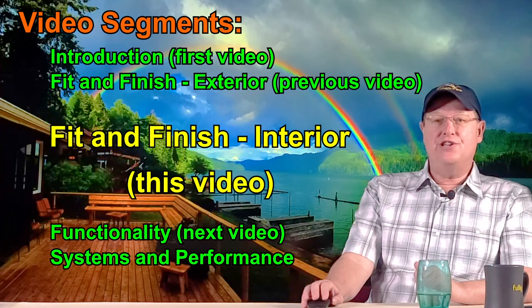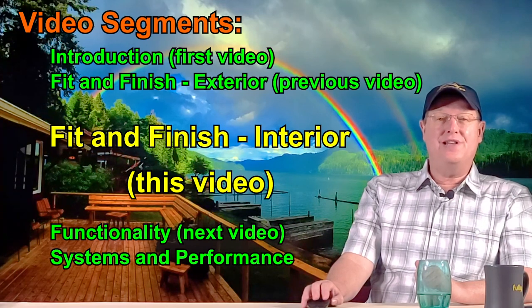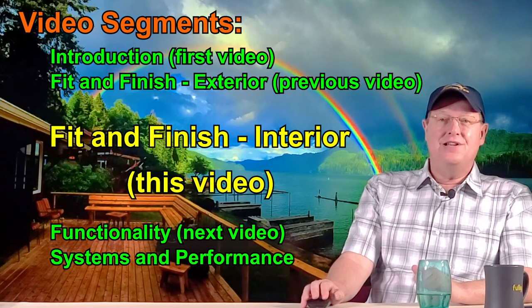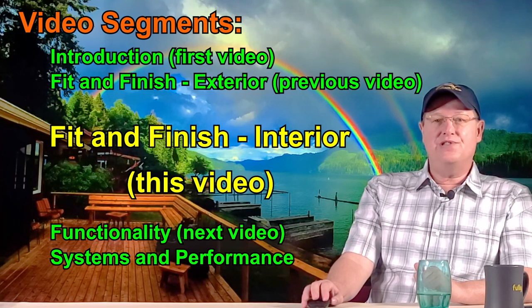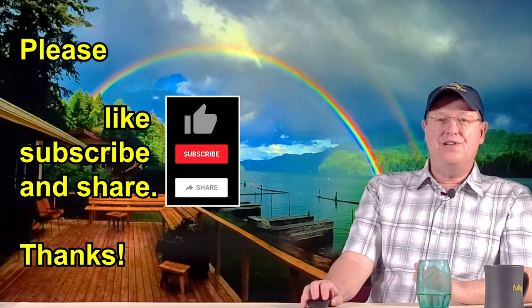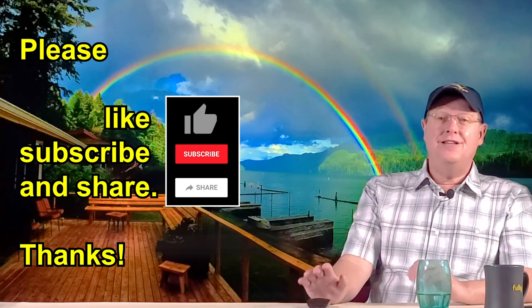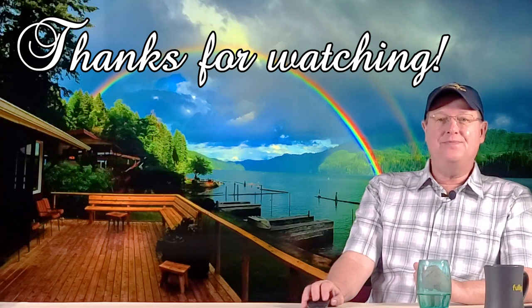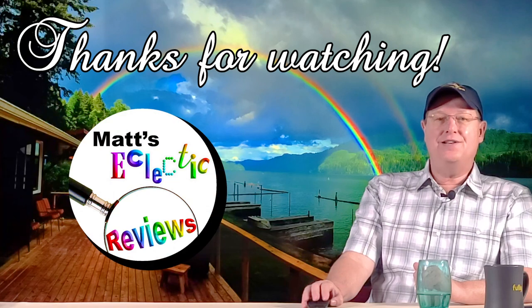That wraps up our video of the interior fit and finish of our Cutwater C28. If the weather holds out in the beautiful Pacific Northwest, we should be filming our next video in the series over the Memorial Day weekend. If you enjoyed this video, please remember to like, subscribe, and share it with your friends. Comments are always welcome and appreciated — I hope you will return for future reviews. Click the notification button if you wish to be notified of their release. Thank you for watching.